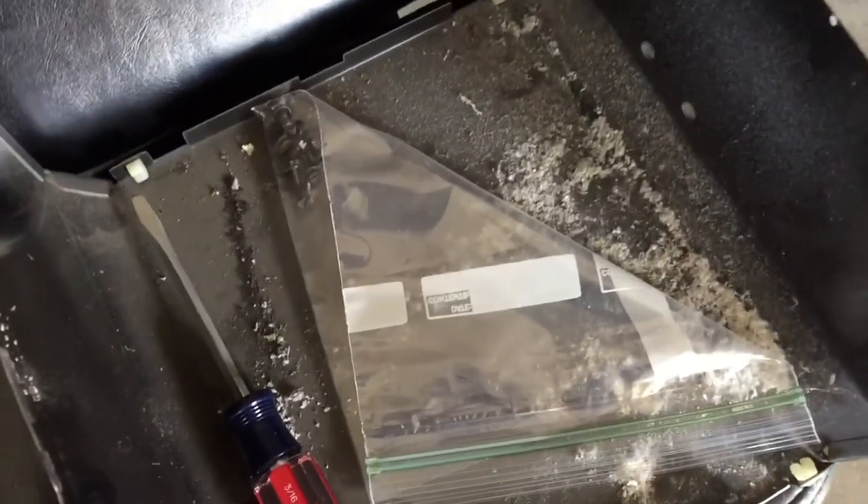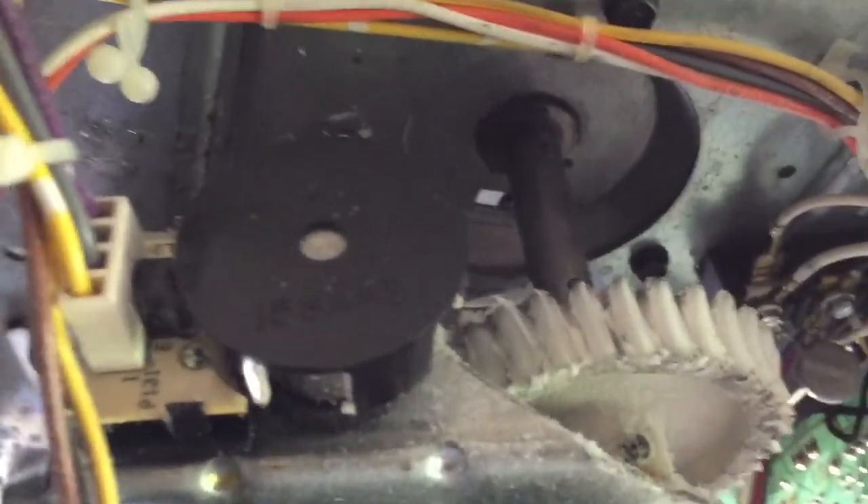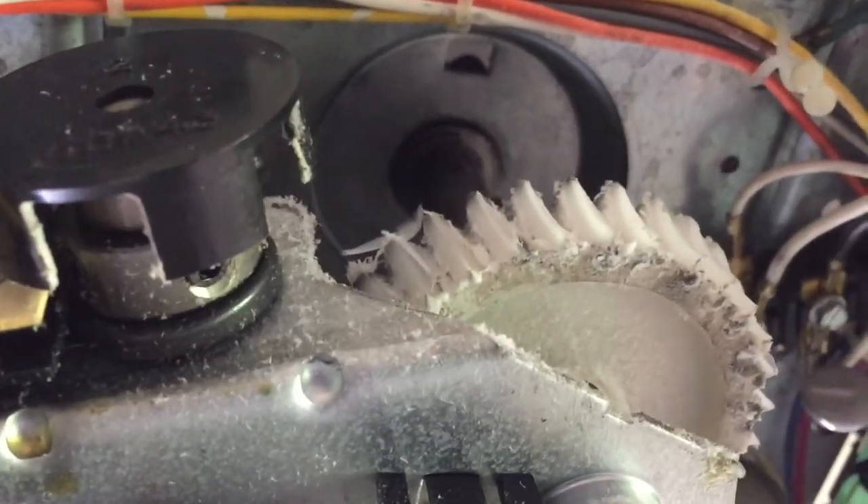Took the cover off and you can see there's tons of white debris everywhere. It ends up that the wheel here — the teeth are pretty much in pieces.